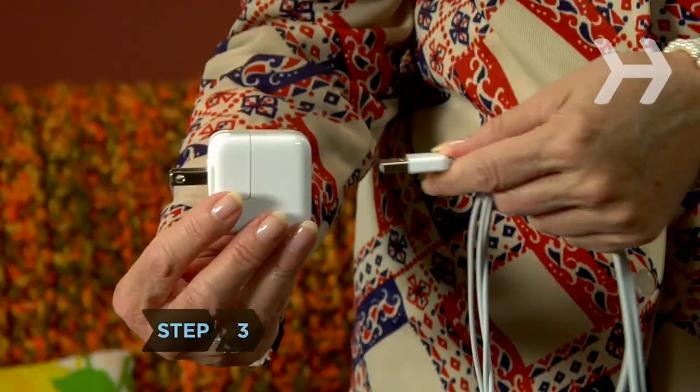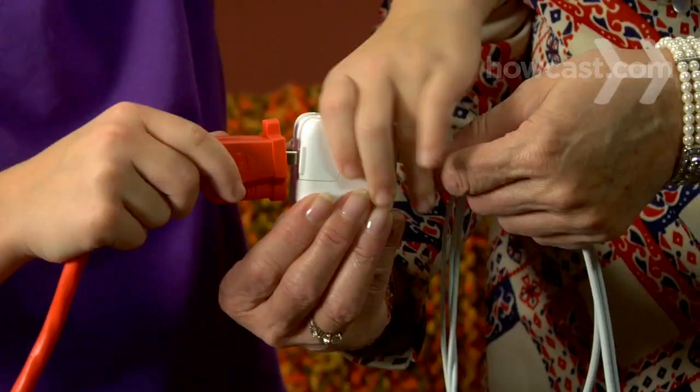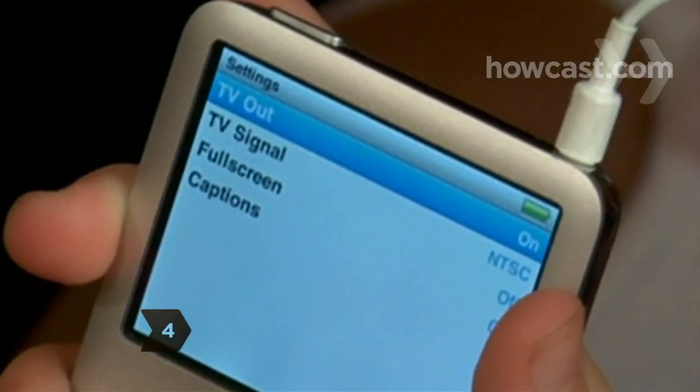Step 3. Put the USB connector in the power adapter and plug the adapter into the wall. You can skip this step if you want to use battery power. Step 4. Set your iPod to TV out.